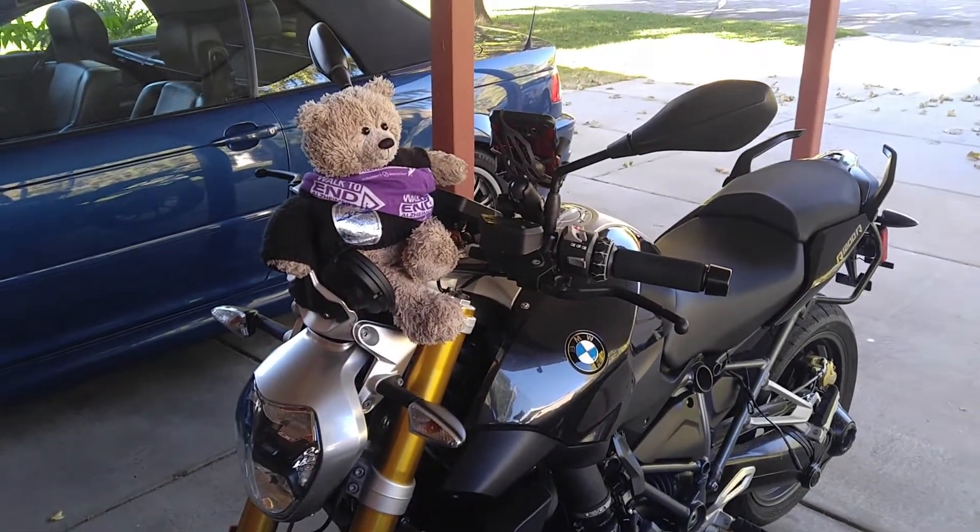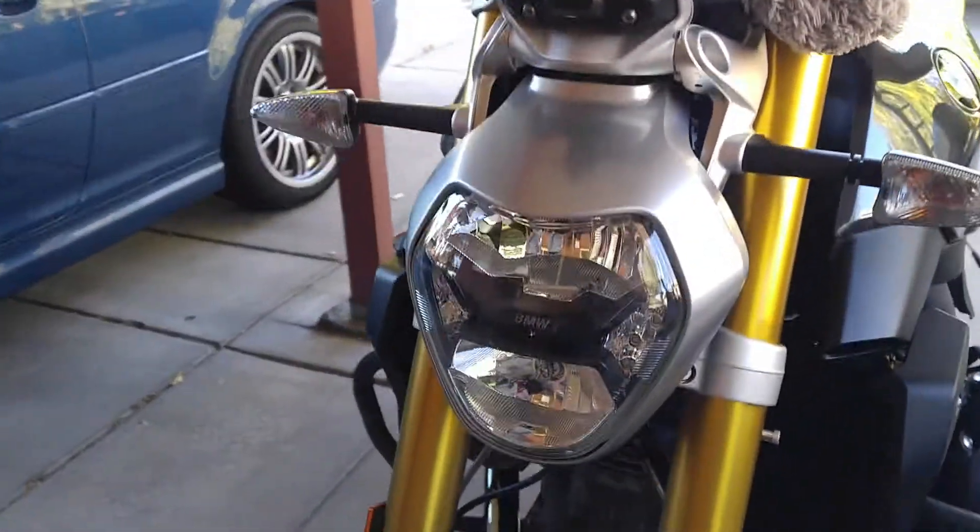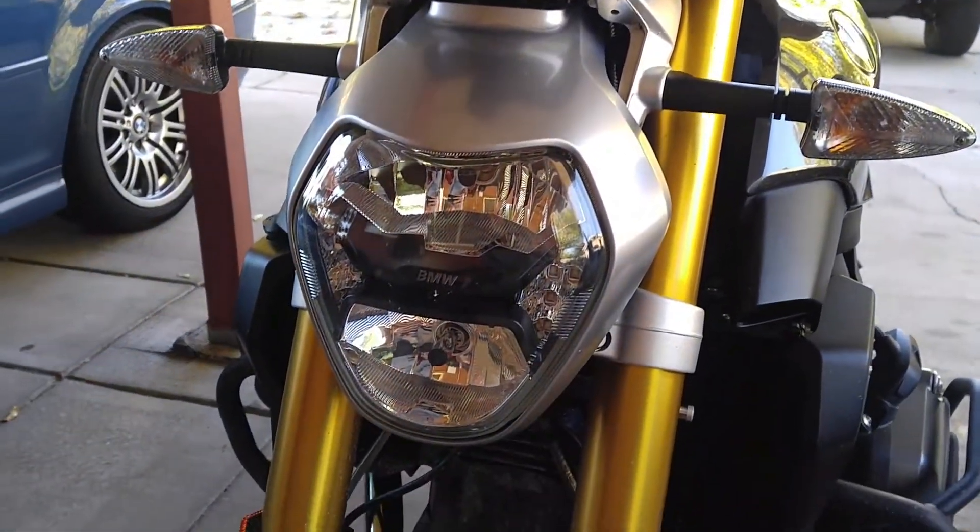Jeff and Jay here with Jay's Big Adventure, and today we're going to change the headlight on a 2016 BMW R1200R.